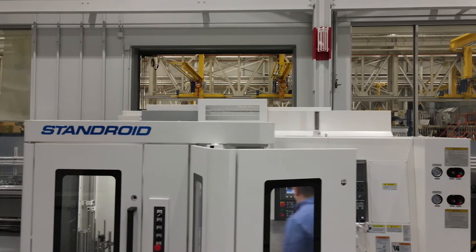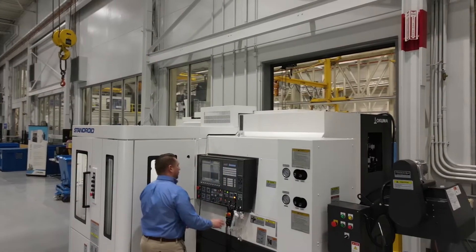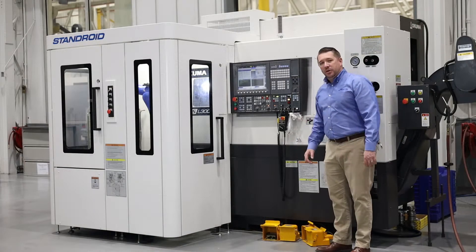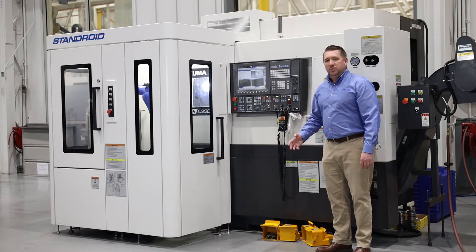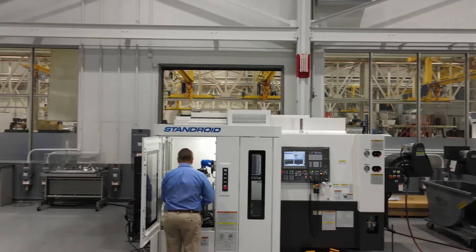The machine and robot is accessible by a man-sized door located just to the left of the control. The Okuma Genos L3000 is equipped with Okuma's OSP P300 control — Okuma's proprietary control that brings flexibility and ease of programming to each machine. In addition to the man-sized door at the side of Stanroyd, it also offers access to the stocker table at the front of the machine.